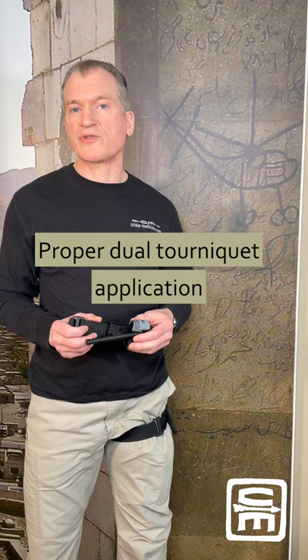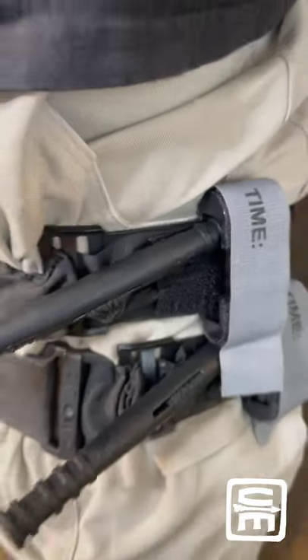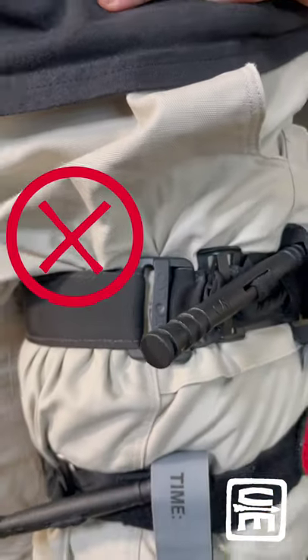If one tourniquet is not effective on a limb to control massive hemorrhage, then you're going to need two tourniquets and they need to be placed side by side touching. The second tourniquet goes above or proximal to the existing tourniquet. This isn't dual tourniquet application — this is just two tourniquets on the same leg.